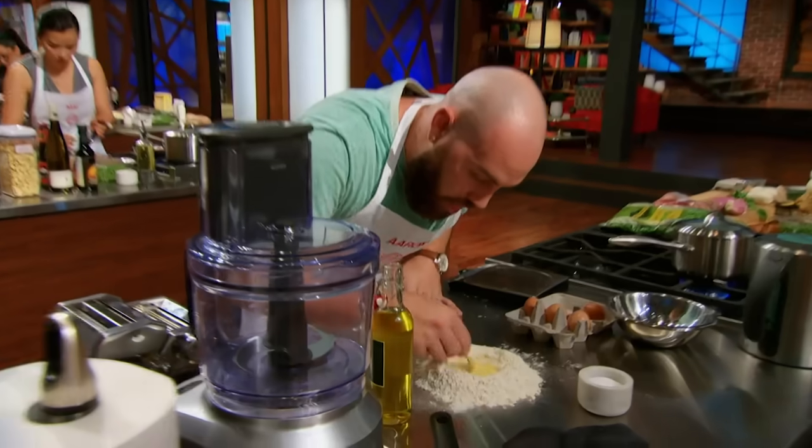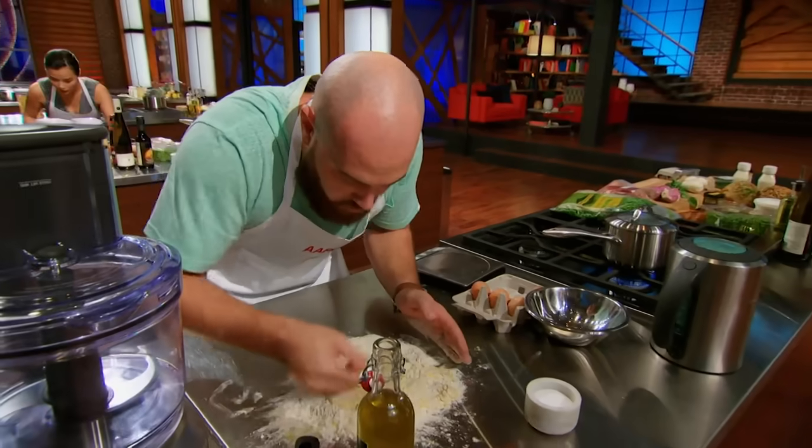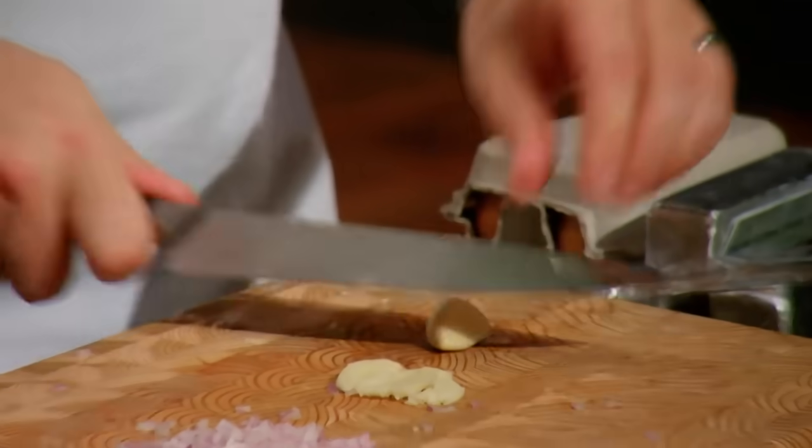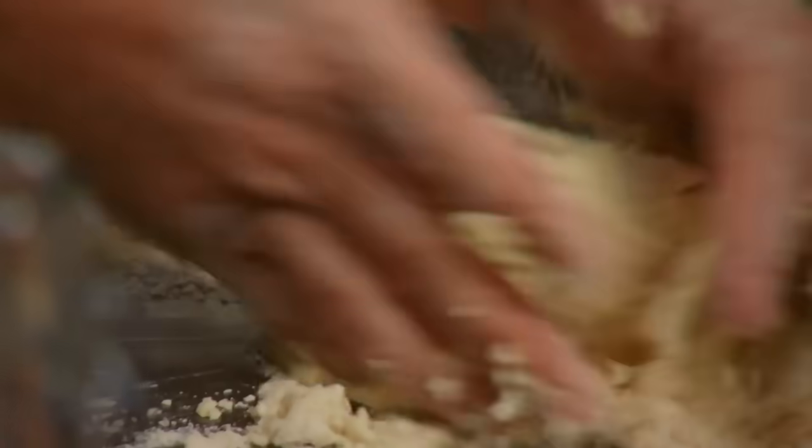Cheese, fish — I don't know, that doesn't seem to go together. My sort of MO is doing classics with a twist. I'm going to try and get a dish done with some tortellini stuffed with celery puree.